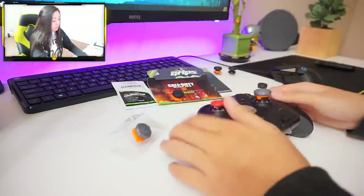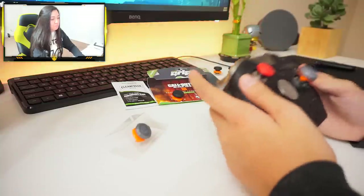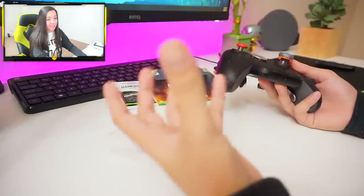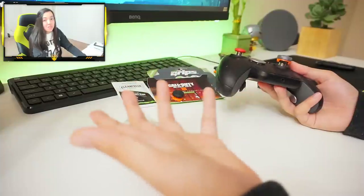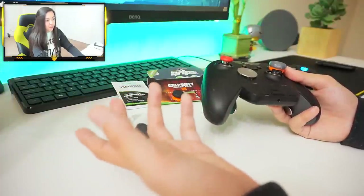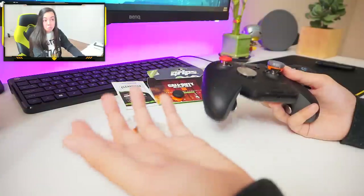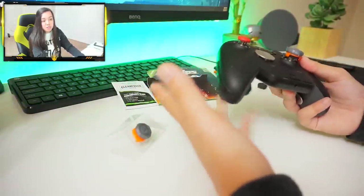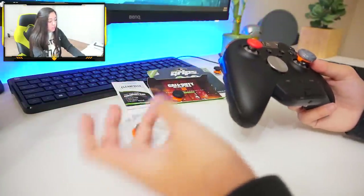I can't imagine playing with a standard thumbstick anymore. I've seen YouTube videos titled 'The No Control Freak Challenge' because that's how imperative they are — that's how vital and viable they are for any console gamer. They make them for PlayStations, Xboxes, the Elite Controller, and even the Nintendo Switch.